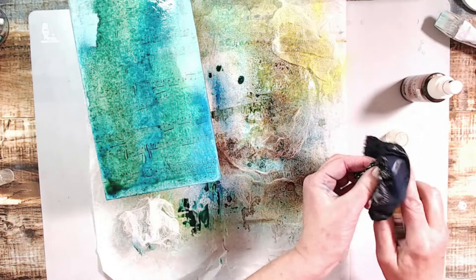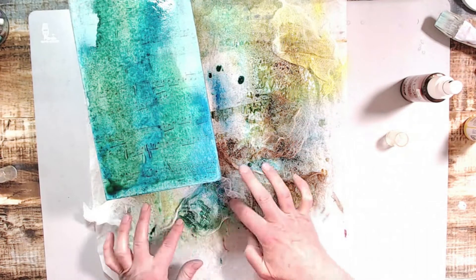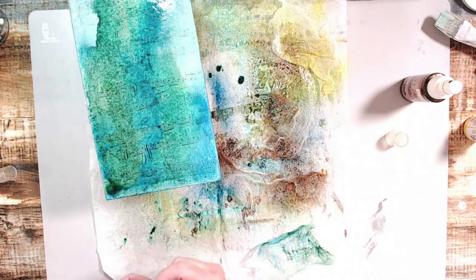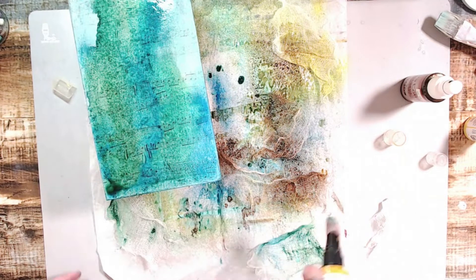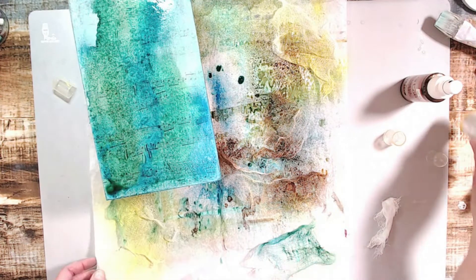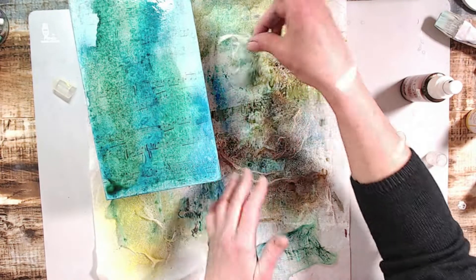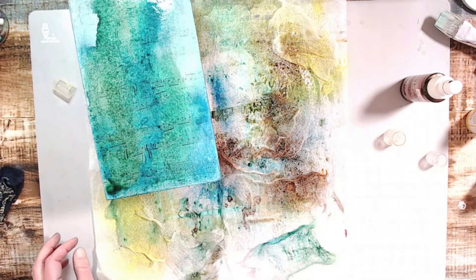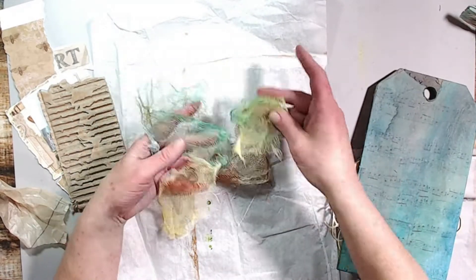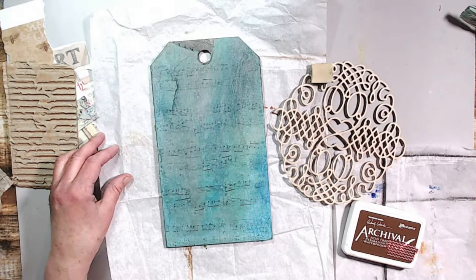I'm using that yellow by Dina Wakeley and I was going to use the orange also but my bottle was clogged. If anyone is interested I will show a small video of how I unclog my sprays — comment below and let me know. I went ahead and sprayed all of that cheesecloth, and I also used the ink pooled on my parchment paper. Look how cool they all are when dry — these pieces of cheesecloth are going into this project and many more projects.